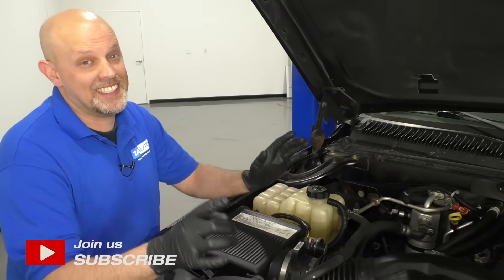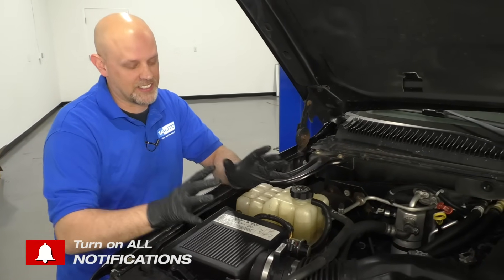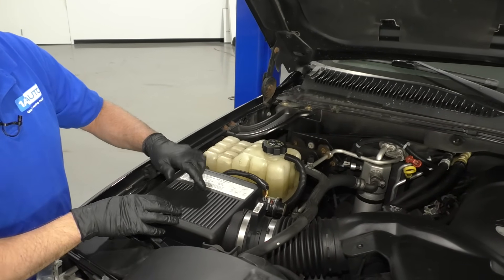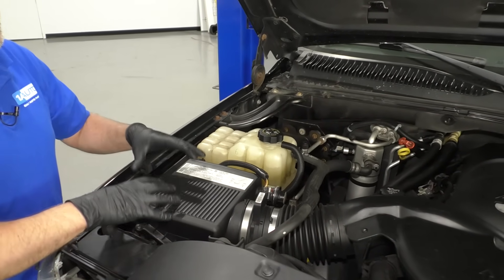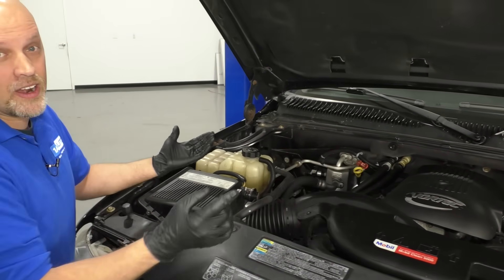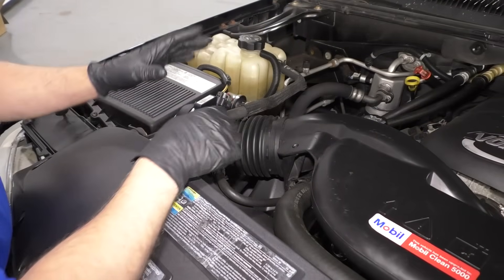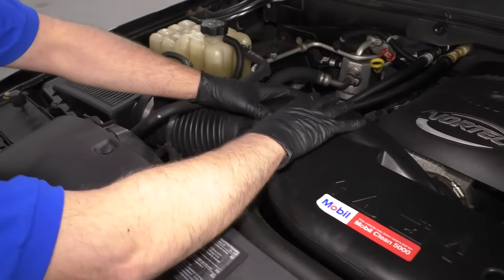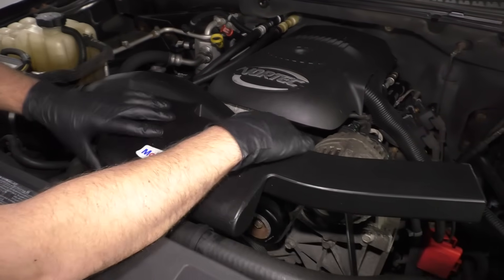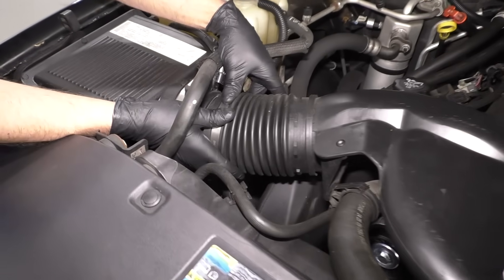Here are some quick and easy things you can check that could have caused that problem or can potentially fix it. You want to find under the hood where the air box is located. Your air filter is in here and that is where the engine gets the air to breathe. You need air and fuel to make the engine run, so you need to filter that air. Off that air box, you're going to find a snorkel that goes directly into the engine. You want to grab that and give it a shake.